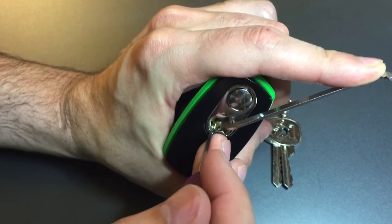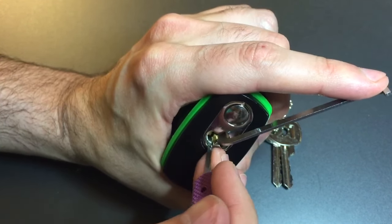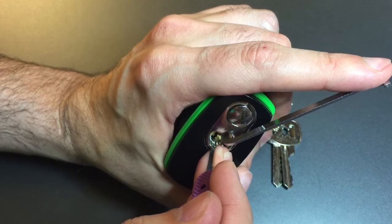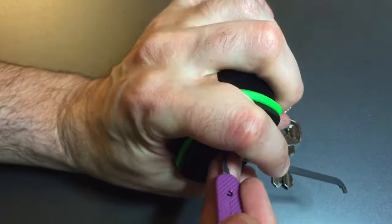Hit 1 again — went into a false set. Nothing on 2, 3, 4. Getting some counter rotation on 5, and we got her open.